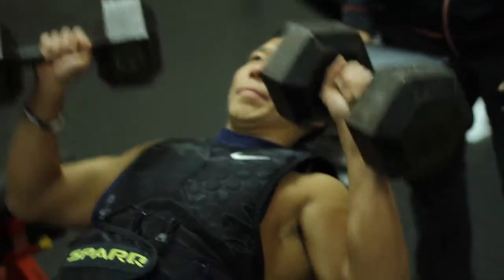Incline dumbbell press. For the incline dumbbell press, you're going to come back, have your bench set up at an incline.